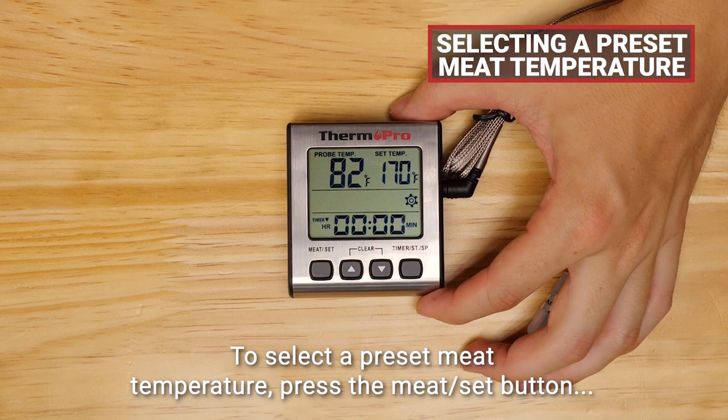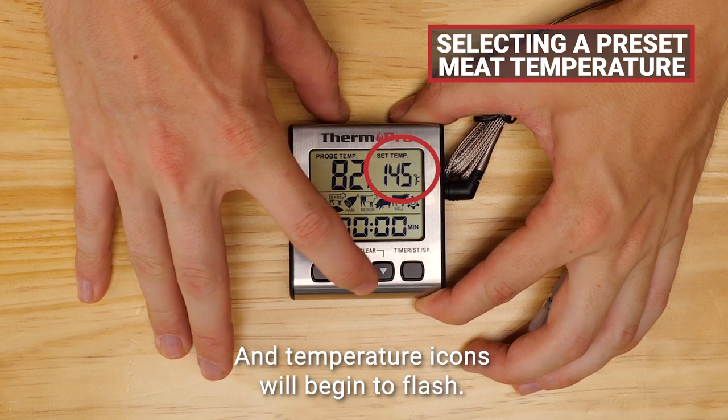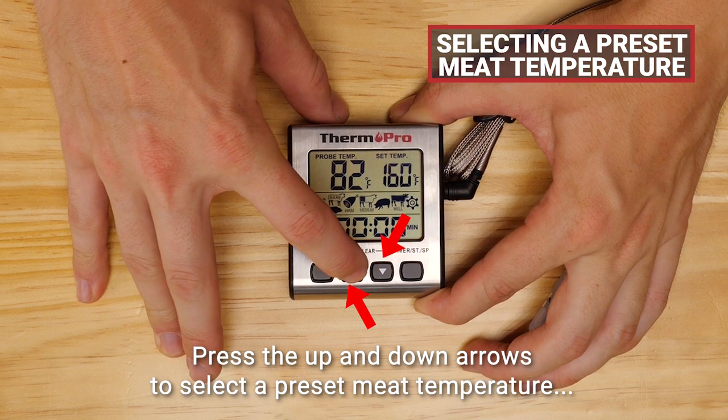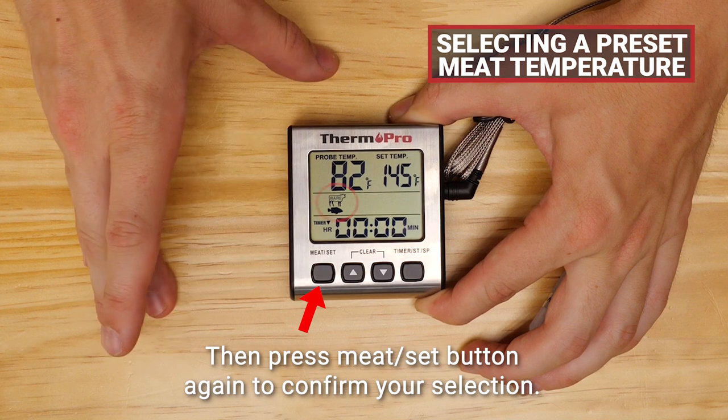To select a preset meat temperature, press the meat set button and temperature icons will begin to flash. Press the up and down arrows to select a preset meat temperature, then press the meat set button again to confirm your selection.